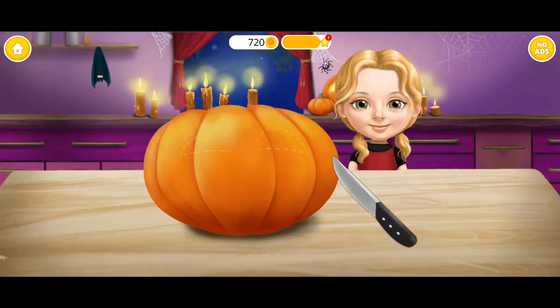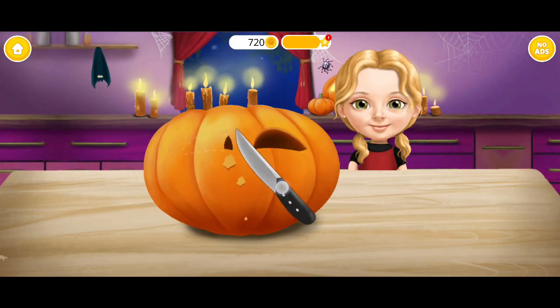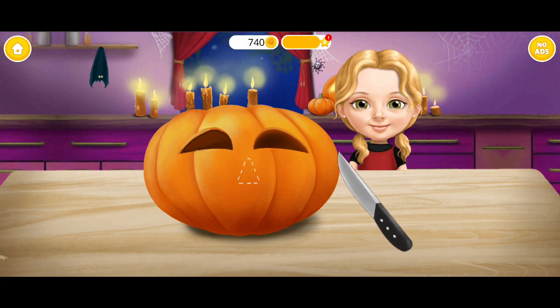Cut out the eyes. Very good! Now cut the nose. And the mouth.